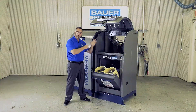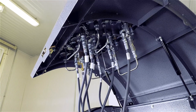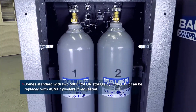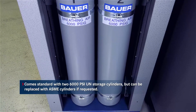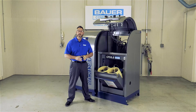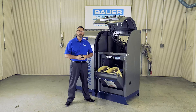As you can see, all the parts behind the panel are easily accessible and can be changed quickly and efficiently without removing the complete panel. The Verticus Plus system comes standard with two 6,000 PSI UN storage cylinders, but can be replaced with ASME cylinders if requested. UN cylinders require a retest every 10 years. ASME cylinders require no retesting. You also have the option to use your existing storage cylinders if you wish.